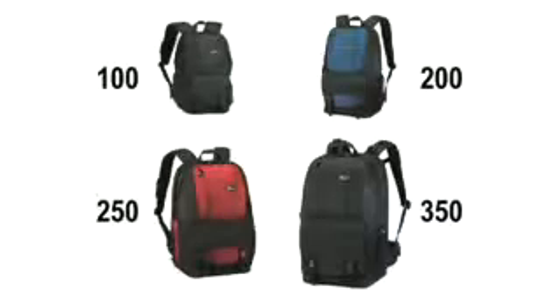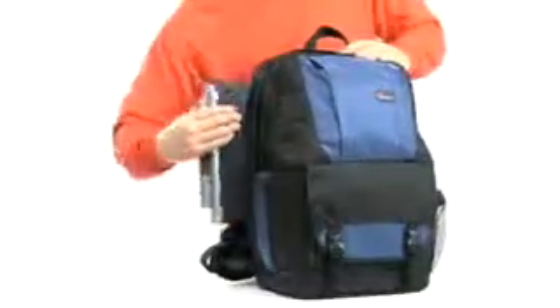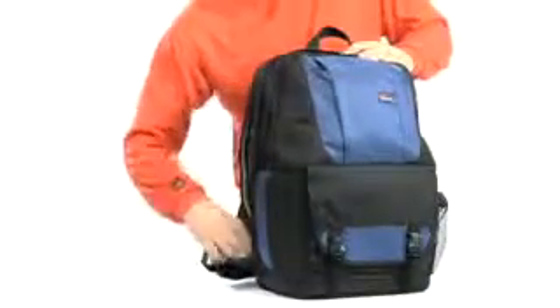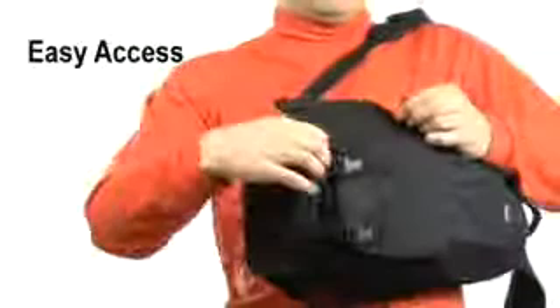There are four models in the FastPacks series, two of them with side access compartments for a notebook computer. And all four backpacks allow you to get to your gear safely without taking them off. Simply rotate the bag to grab your camera through the side entry of the main compartment.